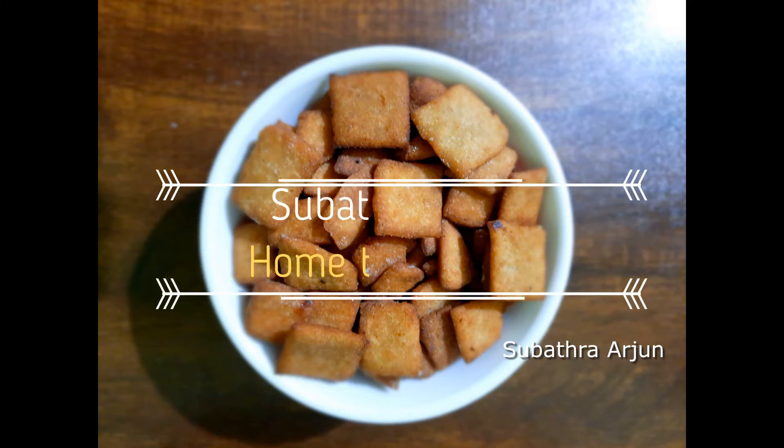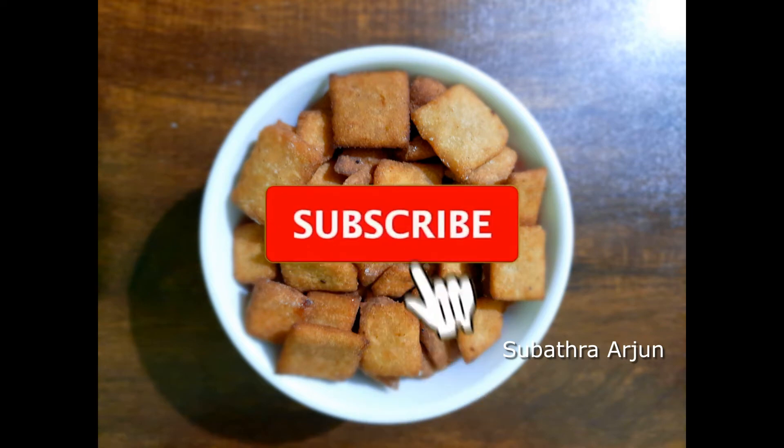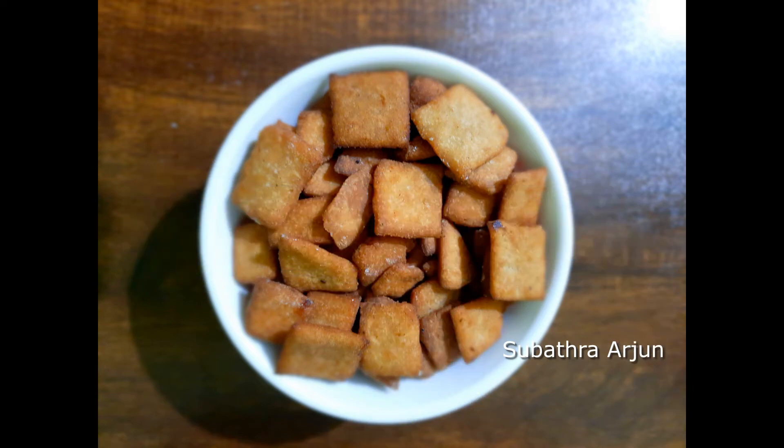Hi friends, this is our channel Subhatra Arjun Home Tips & Tricks. Subscribe to our channel and press the bell button so you don't miss what you want to see.